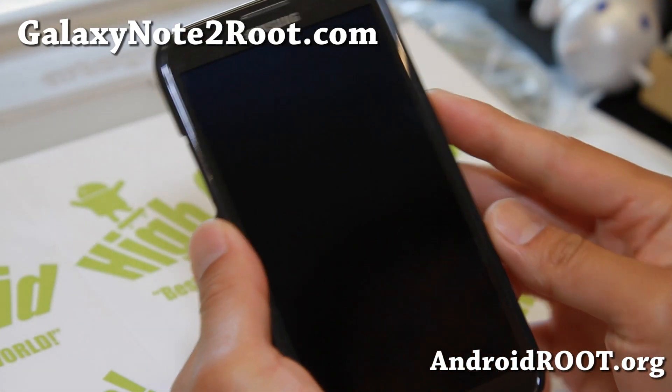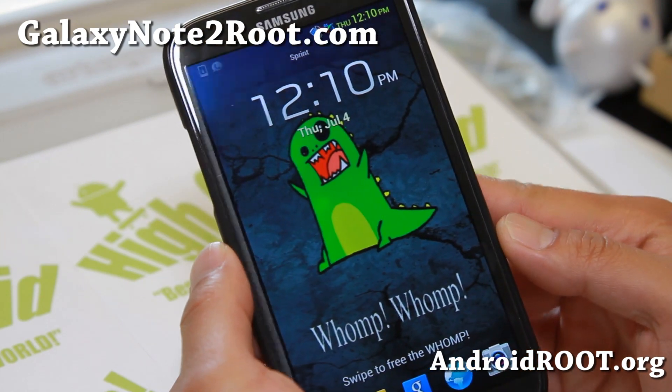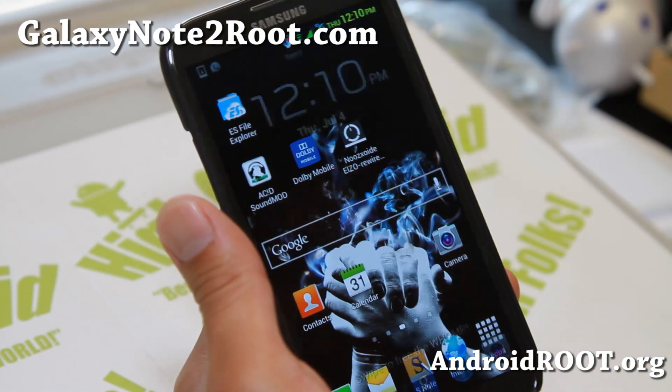Hi folks, Max from GalaxyNote2Root.com, and for this week's ROM of the week, it is back to Max ROM.